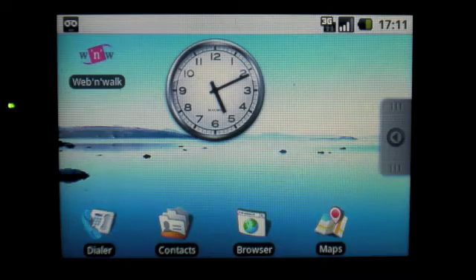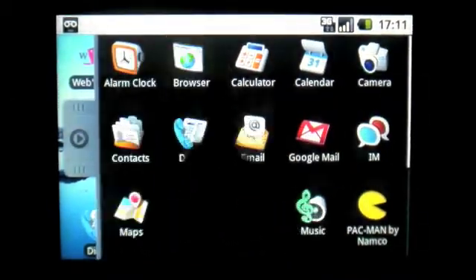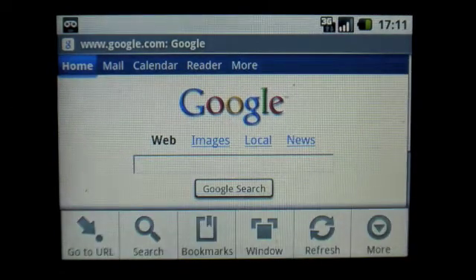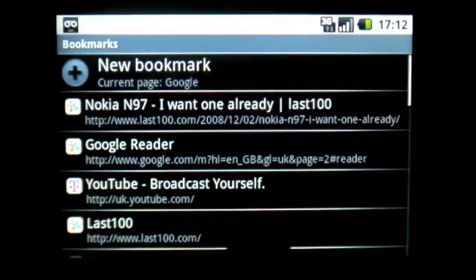I wanted to give a quick demo of the web browser on the T-Mobile G1. The G1, of course, is the first mobile phone to run Google's Android operating system. So here we go — let's open the web browser and do our standard test and bring up last100.com.